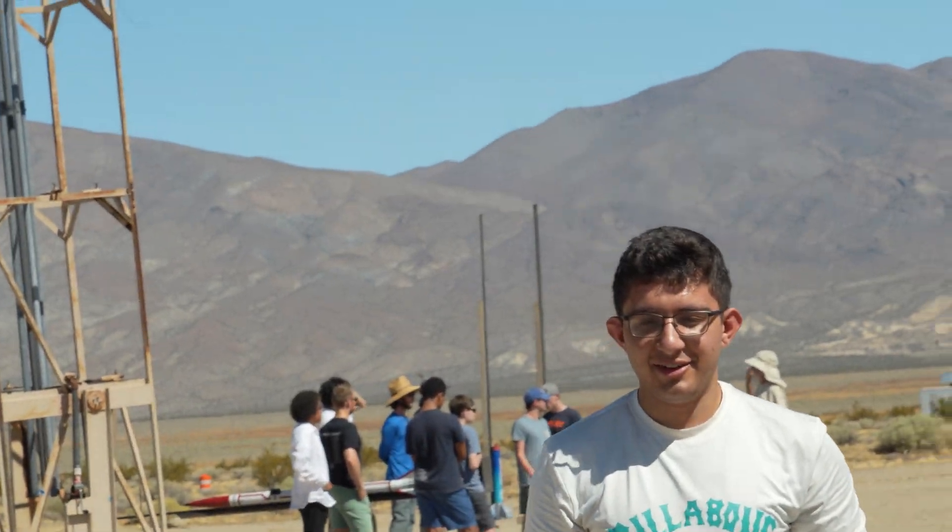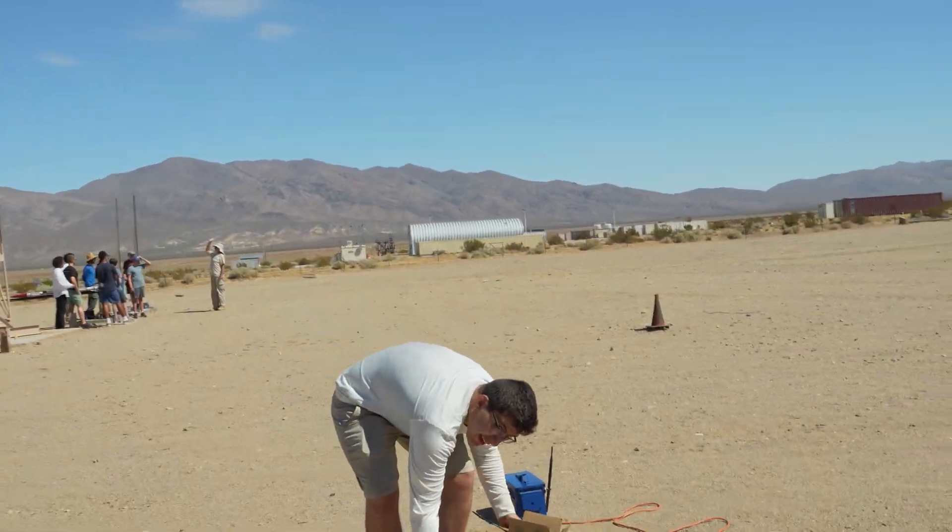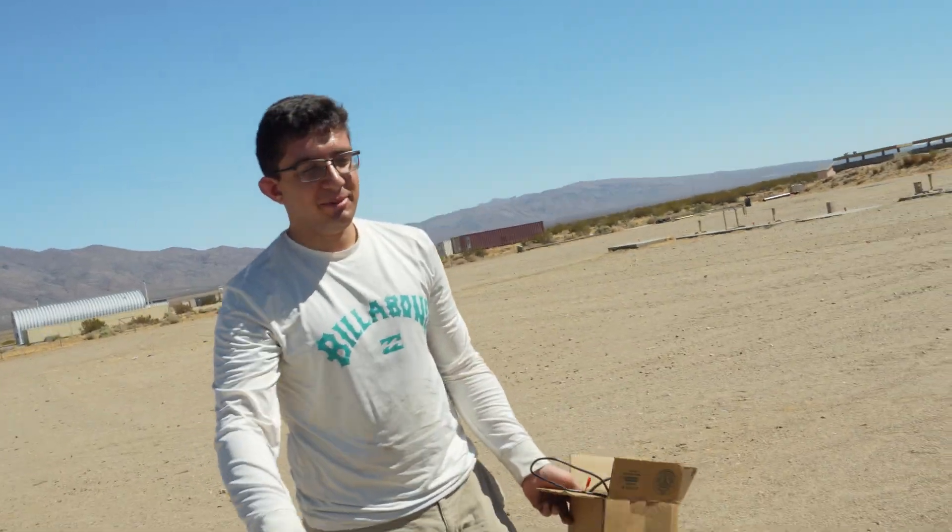What is this real quick? This is a 38mm end burner and I'm hoping it's faster than Warp 9. I'm hoping it's like an I200, but I don't know. It might not be.